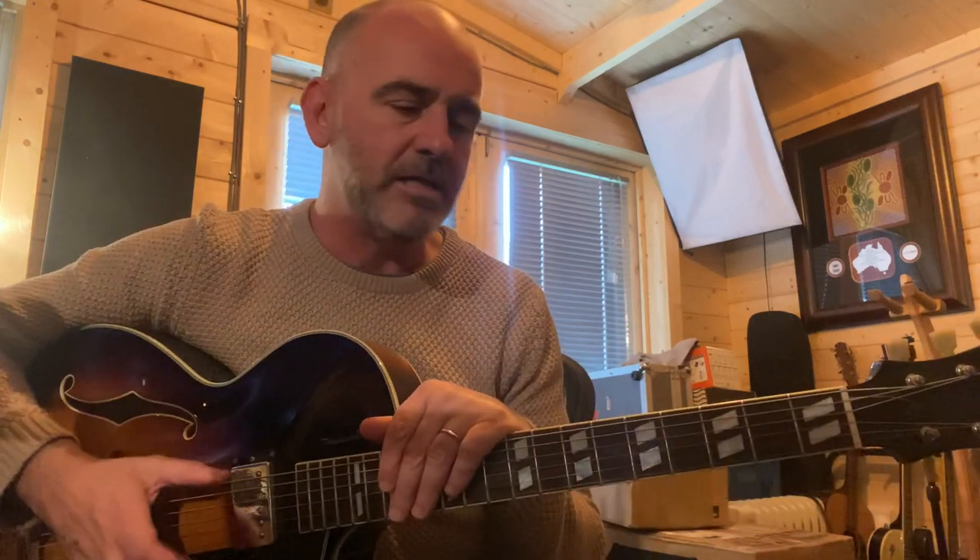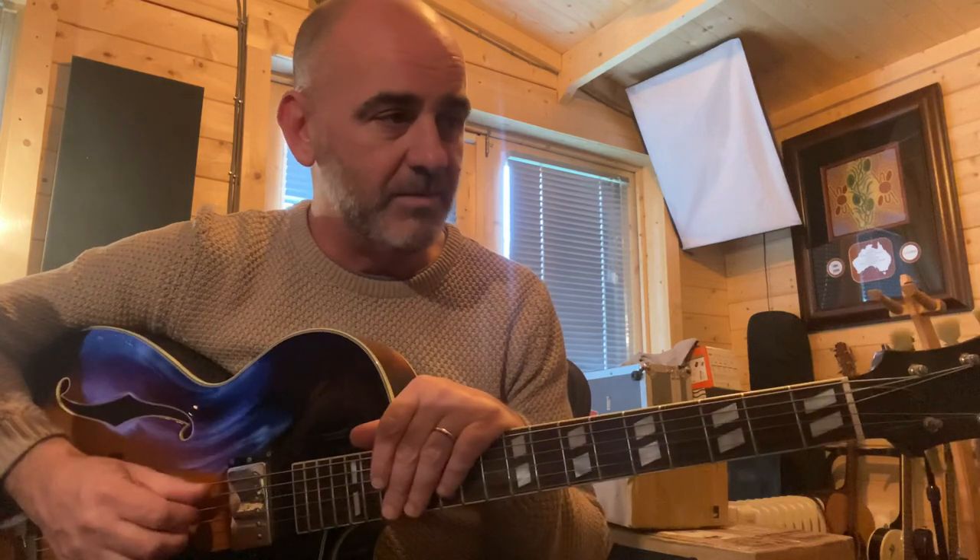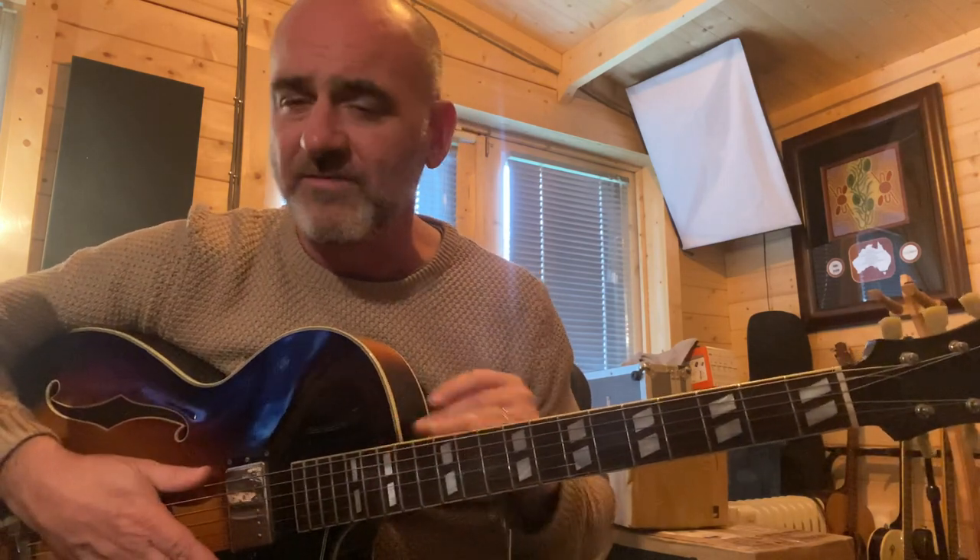Hi everyone and welcome back to my YouTube channel. It's been a little while since I posted anything — a couple of months. Just been getting on with life and doing a few sessions here and there, mostly here in the studio. Obviously we're all still living in this Corona business that we're all having to deal with. I hope you're all safe and well out there.